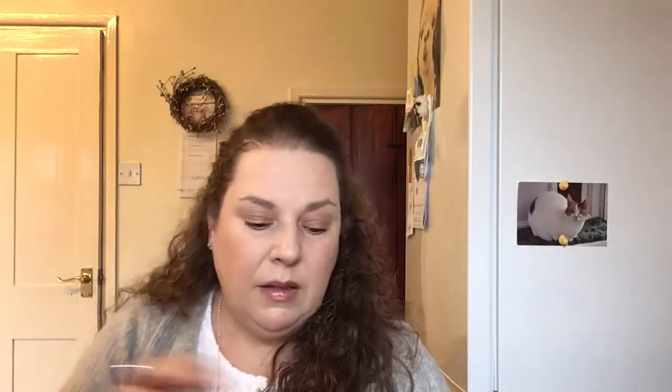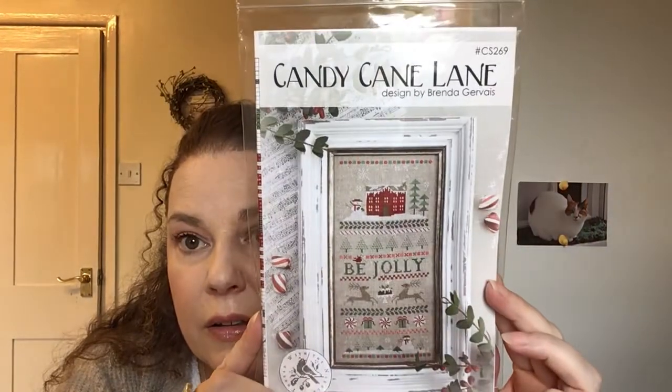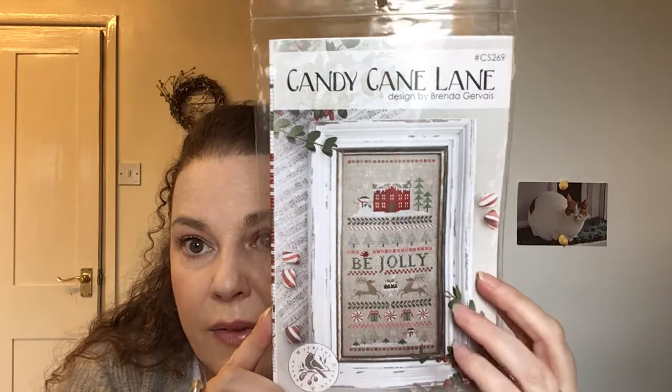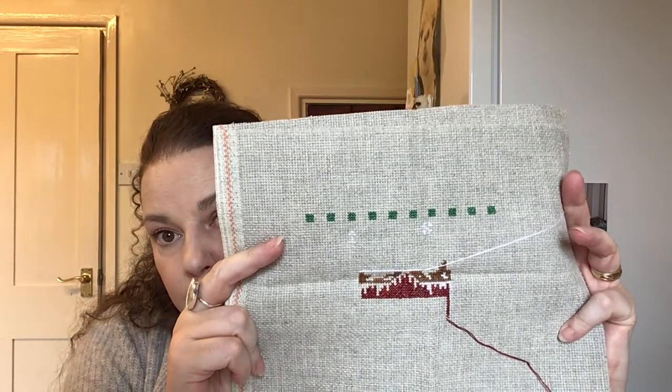This is in my amazing tartan bag that Donna Rae sent me last December, and this one is Brenda Gervais Candy Cane Lane. I've started with the house and this is on the 14 count — what they call Yorkshire Aida. I'm just stitching from stash.